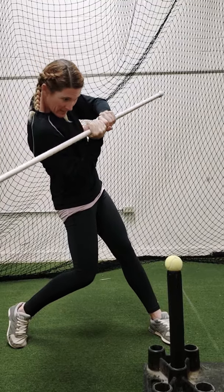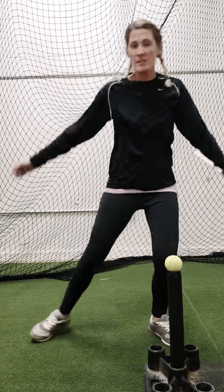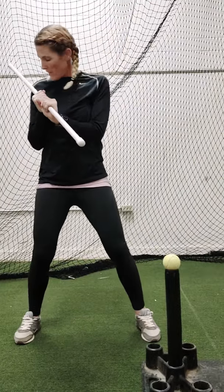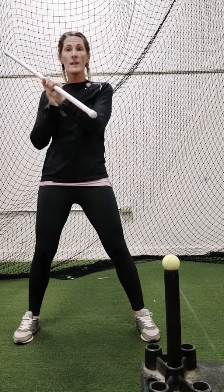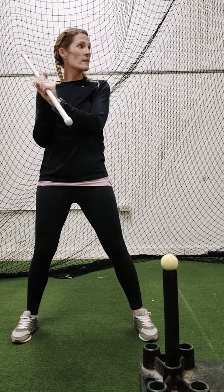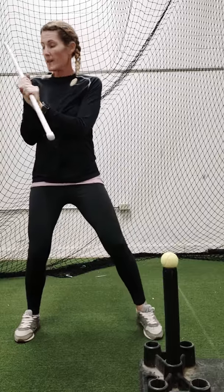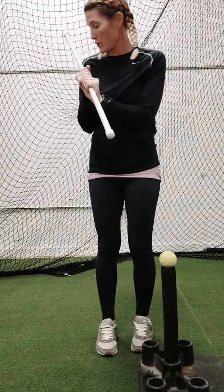Right when I get to about bat lag and I'm ready to swing, I'm going to snap that barrel through. To start this drill off, you're going to take your hands at shoulder height and put them right here at your shoulder — it's going to actually touch your shoulder right here.